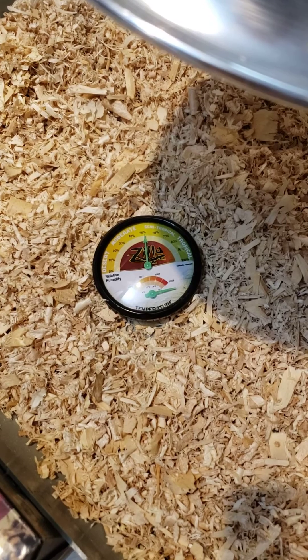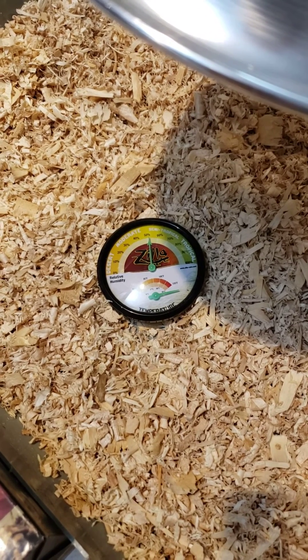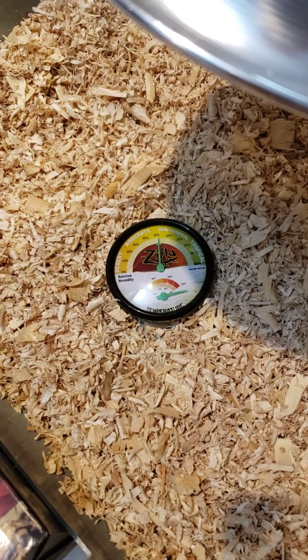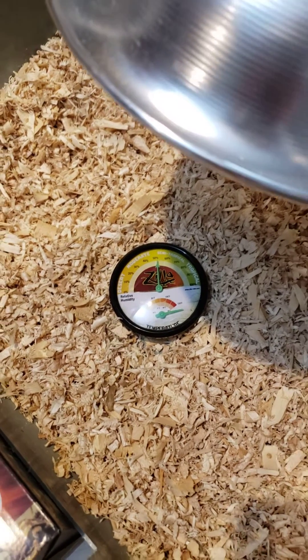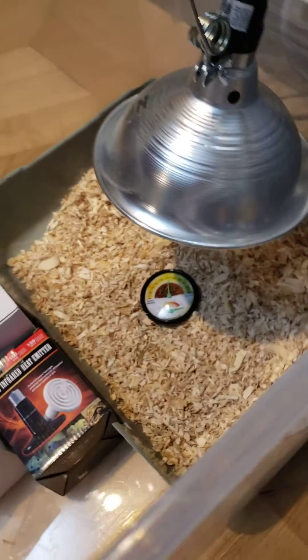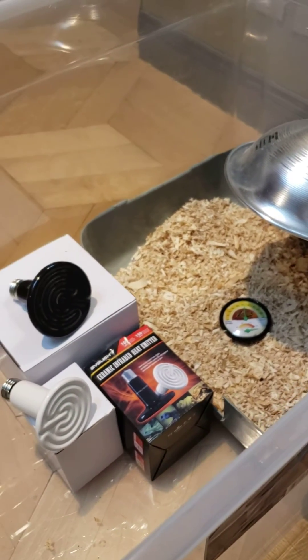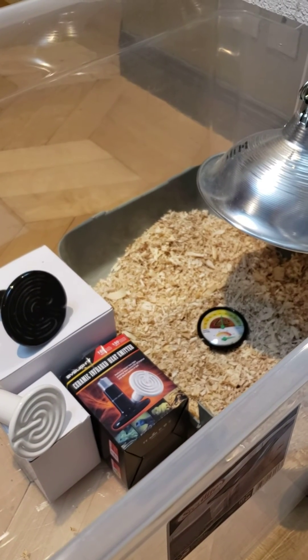If you're going to change it out as they get older anyway, the 250 watt was just used as an experiment — good to know, and now you don't have to worry about it. I hope this information was useful to you, and good luck.